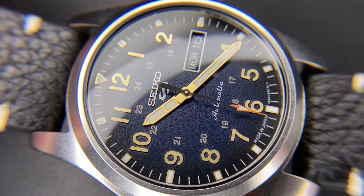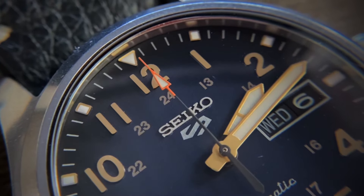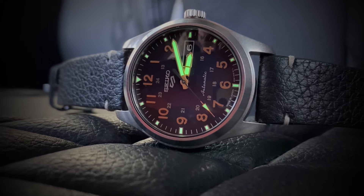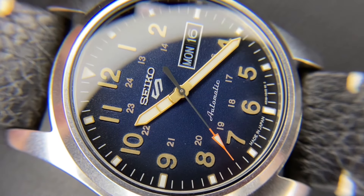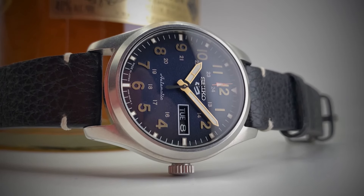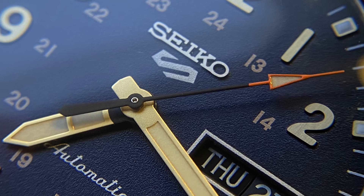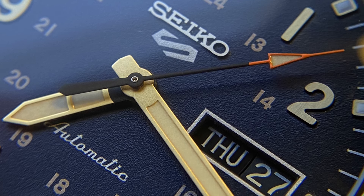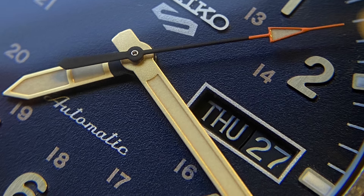The finishing from the case carries over to the buckle as well. It's got a textured fumé dial in blue, with a gilt-style handset and numerals. The indices are that same gilt style and they've got a lume plot right on top — super bright on those indices and the handset. To break up some of that gold color, the seconds hand is done in black with an orange tip. The day and date wheels are black with white print and a white border surrounding. The Seiko signature is applied, with the remaining items on the dial printed: the Seiko 5 logo, automatic script, 24-hour markings, and the minute track.